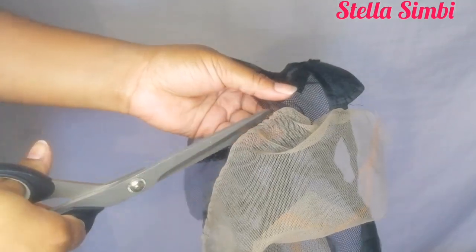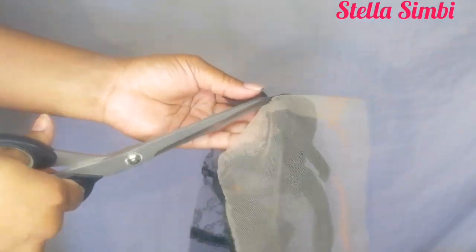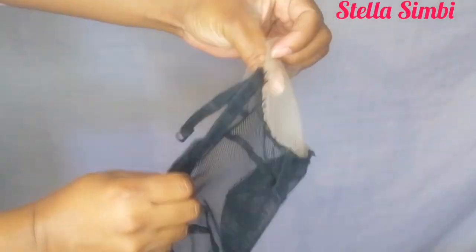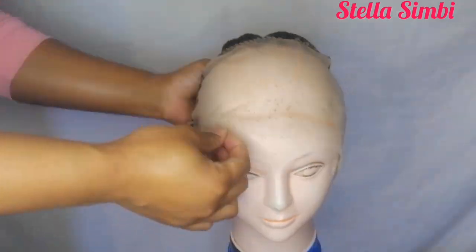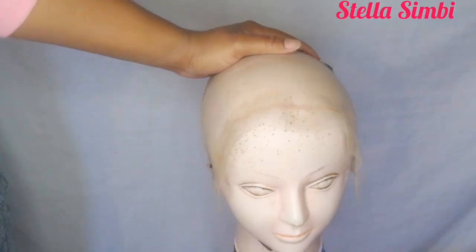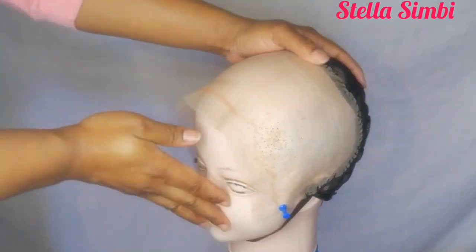Don't cut too close to the lace. Make sure you take your time when cutting. After cutting, I'm just going to put it back on the mannequin so you can see how it looks. Then I'm going to show you how to sew the T-frontal on the wig cap.